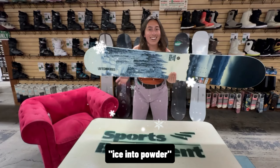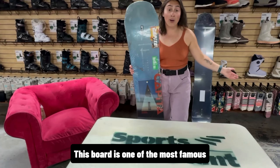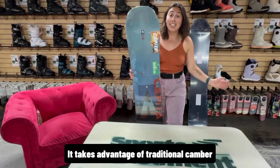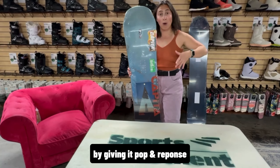Straight from Capita's Mothership factory is the DOA. This board is one of the most famous of all time, and for good reason. It takes advantage of traditional camber by giving it pop and response, and uses reverse camber for easy turn initiation.